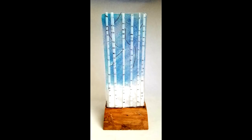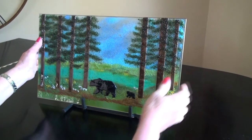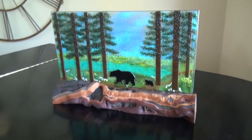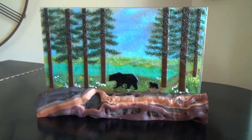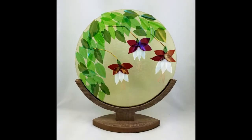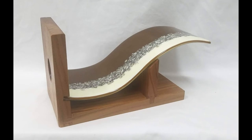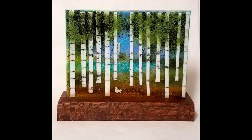Much of my work is produced in panels, and while I can place them in metal frames, the custom wood stands that my husband creates for me really enhance and complement each piece. It's so much fun working as a team with him to create a unique and original expression in glass.